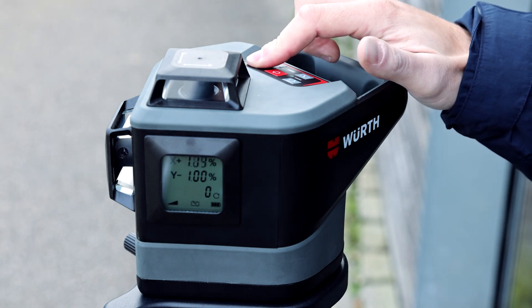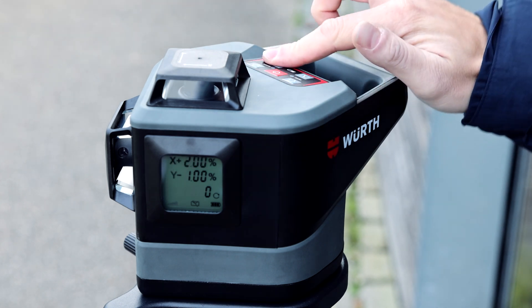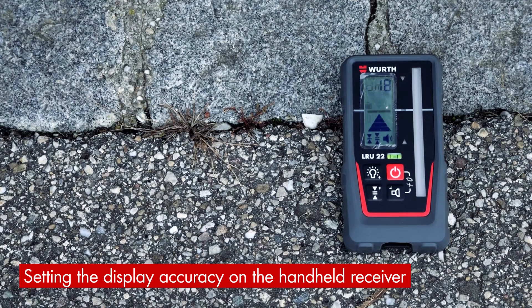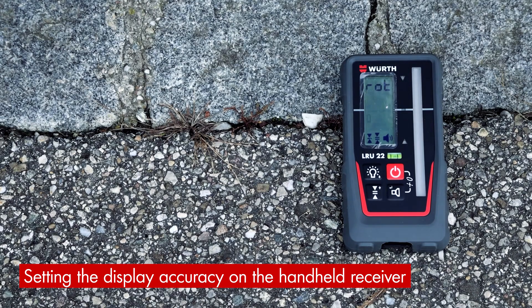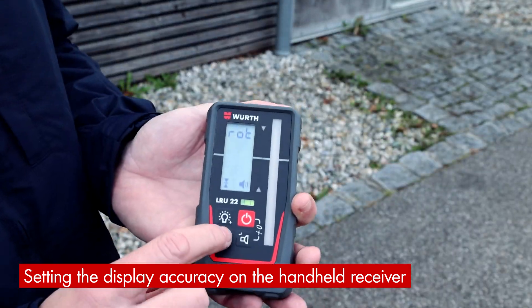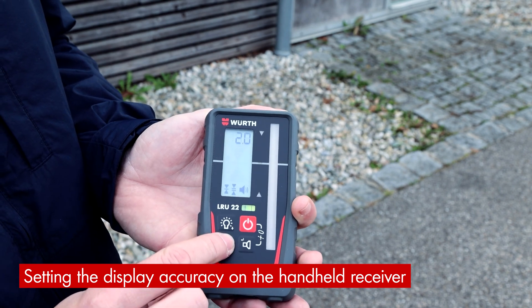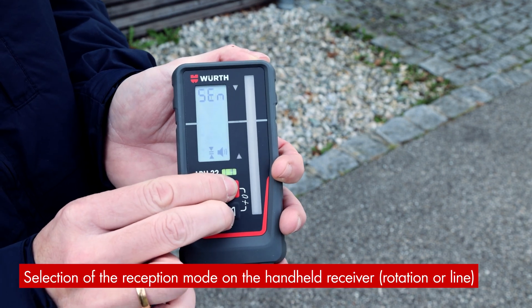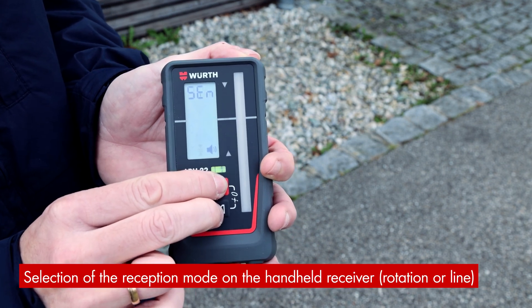The grade laser is now ready for use. The resolution of the laser detector can be set with a button for display accuracy. In addition to 1, 2, and 5, there are also 10 mm to choose from. By simultaneously pressing the power and volume buttons, you can switch between the rotating and the line laser modes.